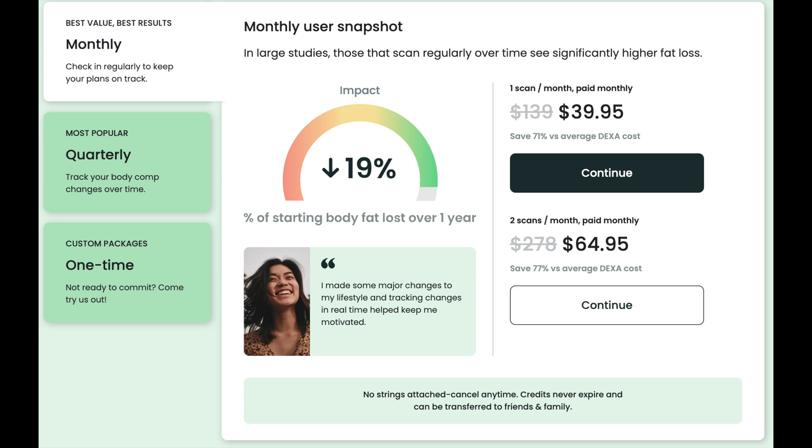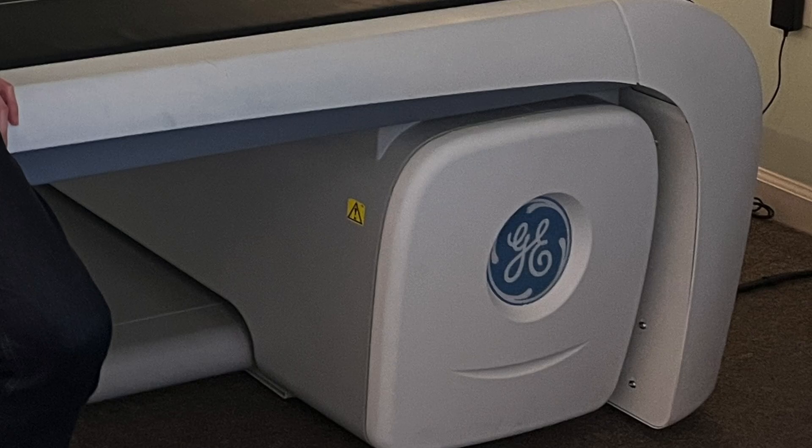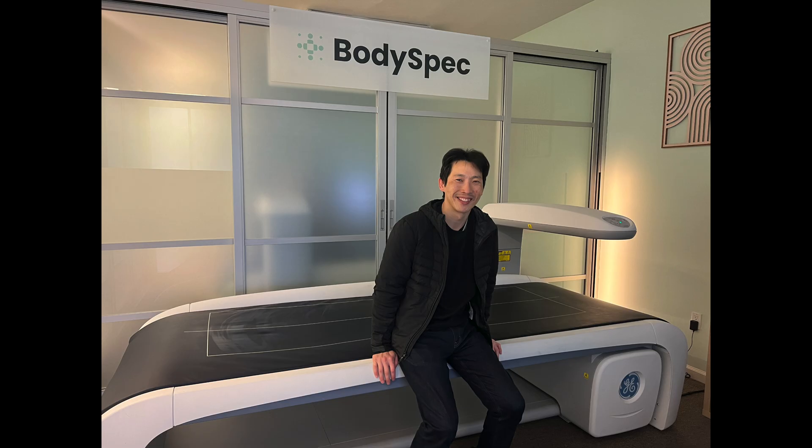I chose to do my DEXA scan at BodySpec because it's one of the cheapest options — normally around $200 per scan, or about $65 per month for a subscription with two scans. I only did one so far and still have a credit for another. Here I am at the clinic — a simple place with a bed that looks like it's made by General Electric, a basic reception, and one or two scanner rooms. I got my results about two hours later. The image shows white for bone, red for muscle, and blue for fat.